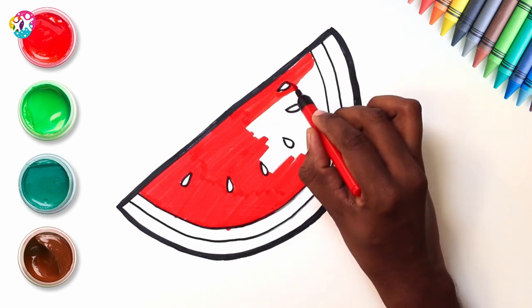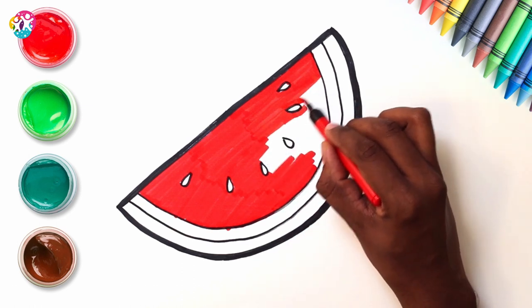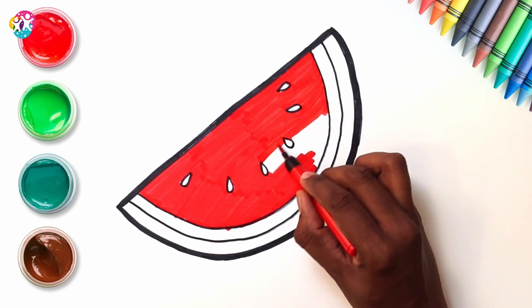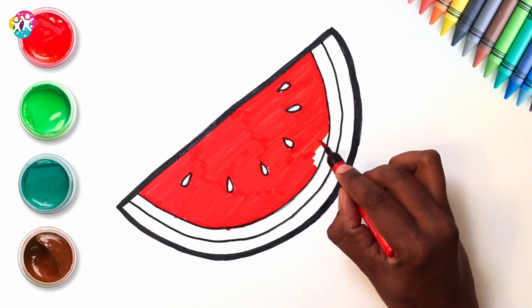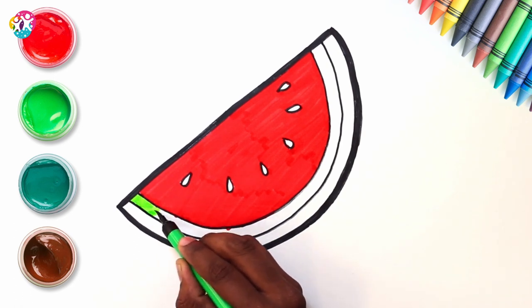Almost there. You're doing really well. That's it, taking care. Last bit. And done! Woohoo! Finishing touches in that part. Time for some green in the next segment.